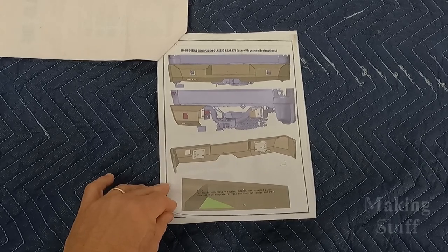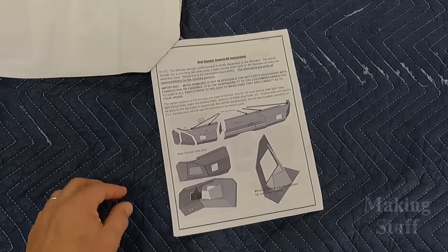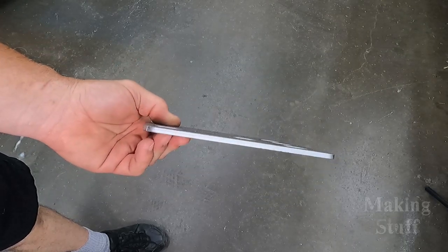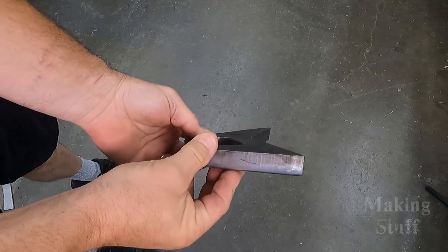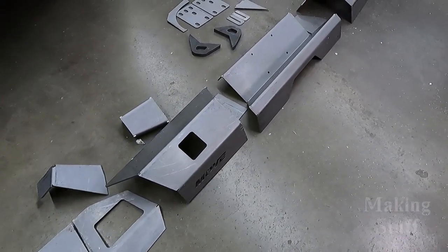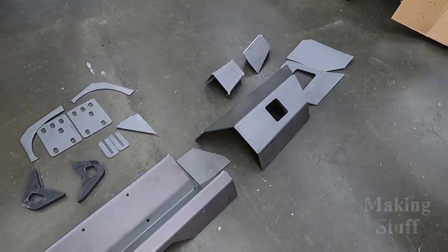The kit also came with instructions that had plenty of pictures to help with the installation process. This is a heavy-duty kit — all the pieces are 3/16th inch steel, with the exception of the tow hooks, which I chose to upgrade to the beefier off-road style. I also chose to have the rear-mounted light holes and step cutouts, which are options that can be added to this kit.